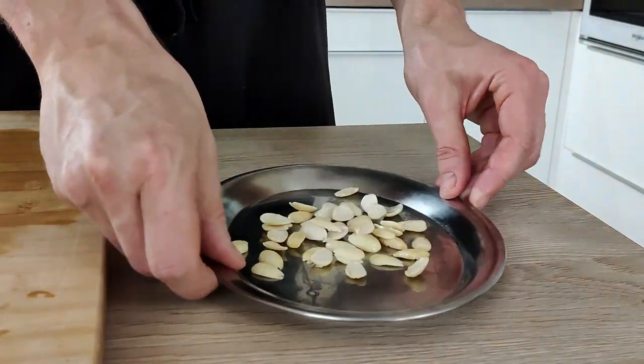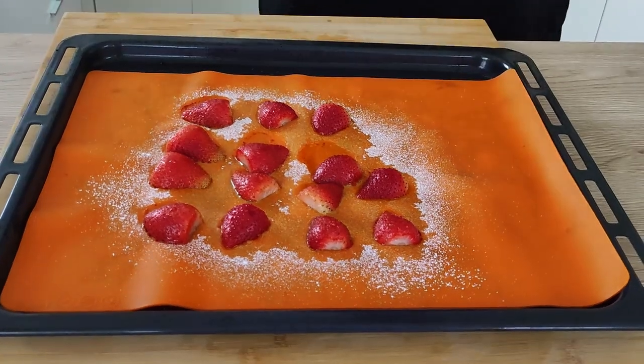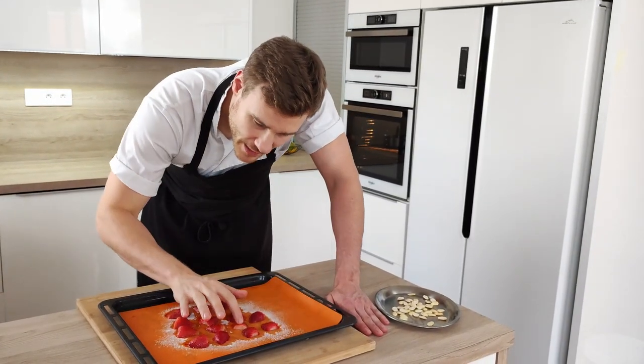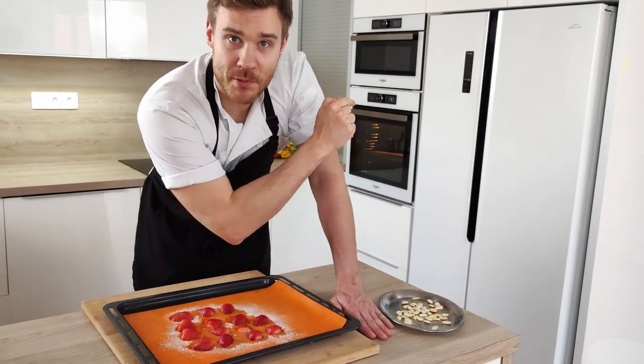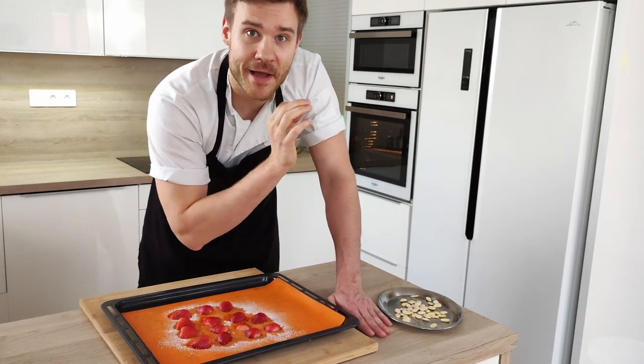So I put them on the tray. But before I put them inside the oven, I have to take out the strawberries first. The strawberries are cooked enough - they are nice and soft - so I'm gonna leave them on the side to cool down. Then I change the temperature of my oven to 180 degrees Celsius to bake my almonds.